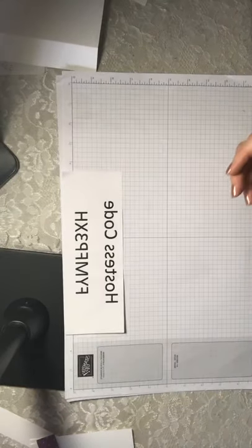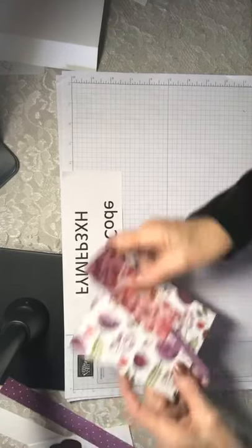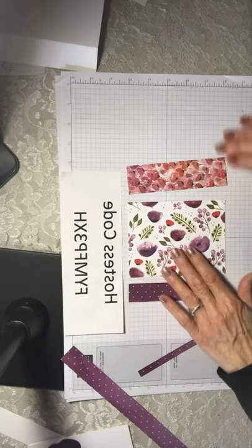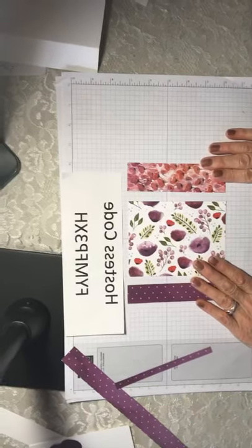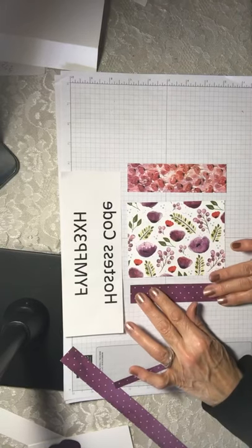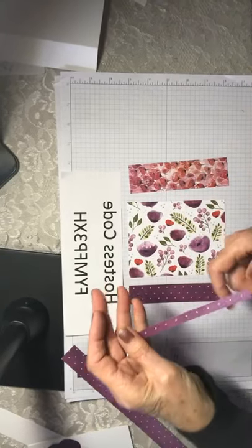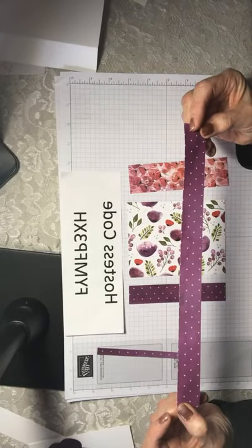The next thing we're going to do is cut our designer series paper to go on our card. What I like about Stamping Up designer series paper is they have patterns that coordinate with each other. I chose three papers from the poppy papers in the mini catalog. Cut them at five and a quarter inches — one piece is one inch, one is one and a half inches, the other is four inches. I also cut one piece one inch by twelve for part of the belly band.